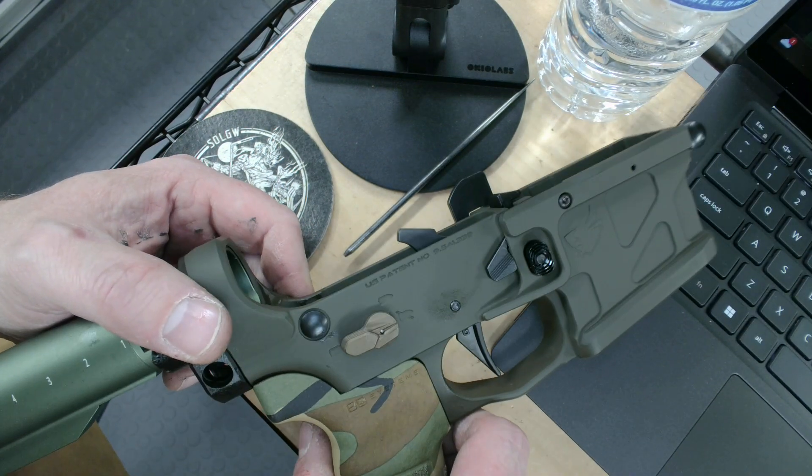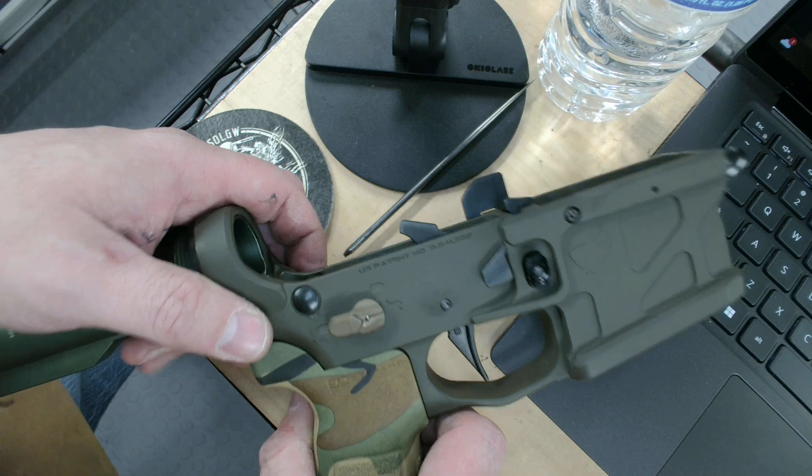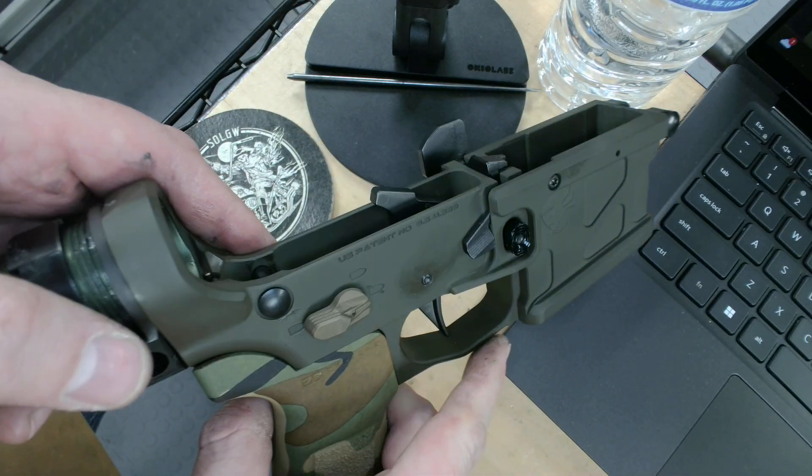Hello and thanks for joining Skull of the American Rifle. Today I want to discuss a potential issue that I want you to at least be able to identify. It doesn't mean that this particular brand of selector is bad, but just something that can happen.